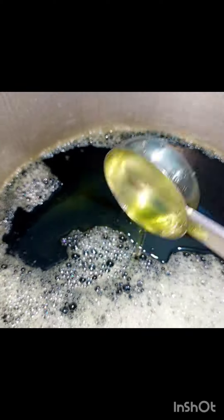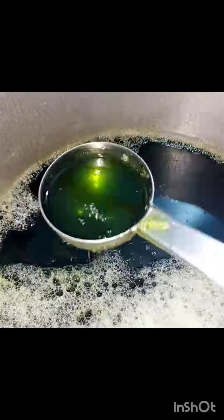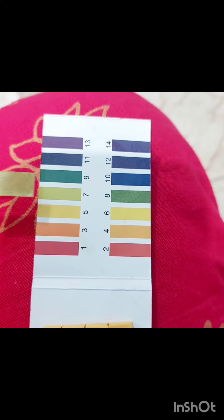Hi and Assalamualaikum. In this video, how do we get ready for a 5L cup of face wash? How do we get ready for the right pH level?